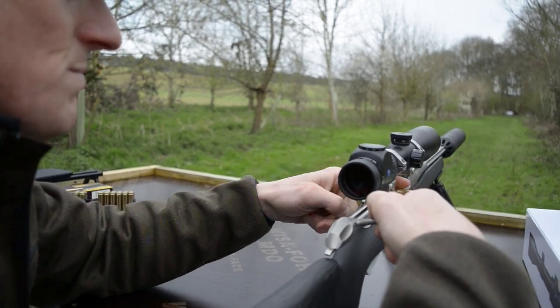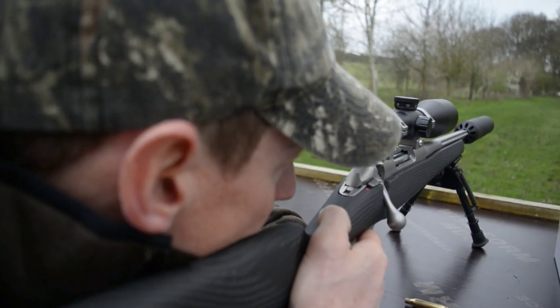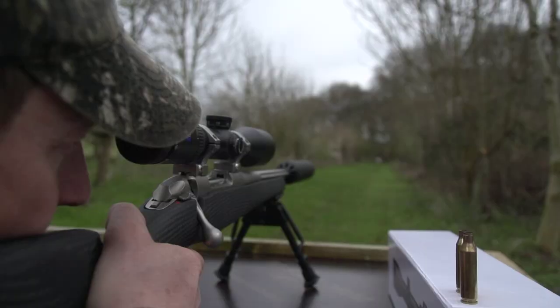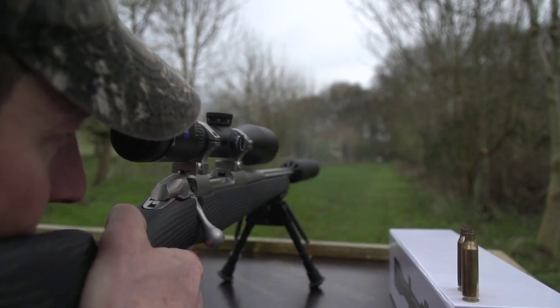We're going to shoot in twos now to try and get the group in. After two shots, have a quick walk to the range to check them and give the rifle time to cool down. Most of the time you're shooting your rifle from cold — if you warm it up with 10 or 15 shots and then it goes back to cold, it makes a marginal difference.